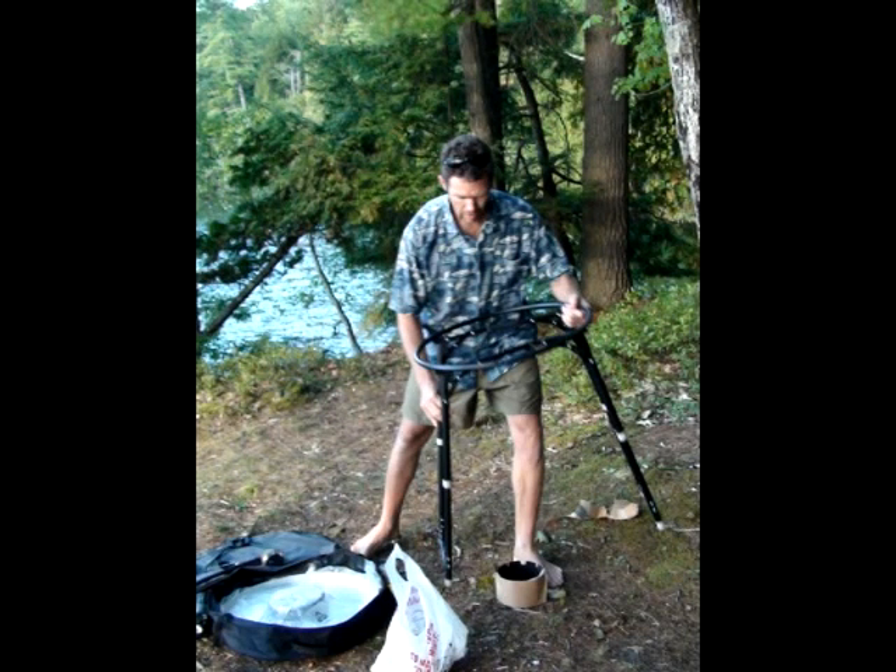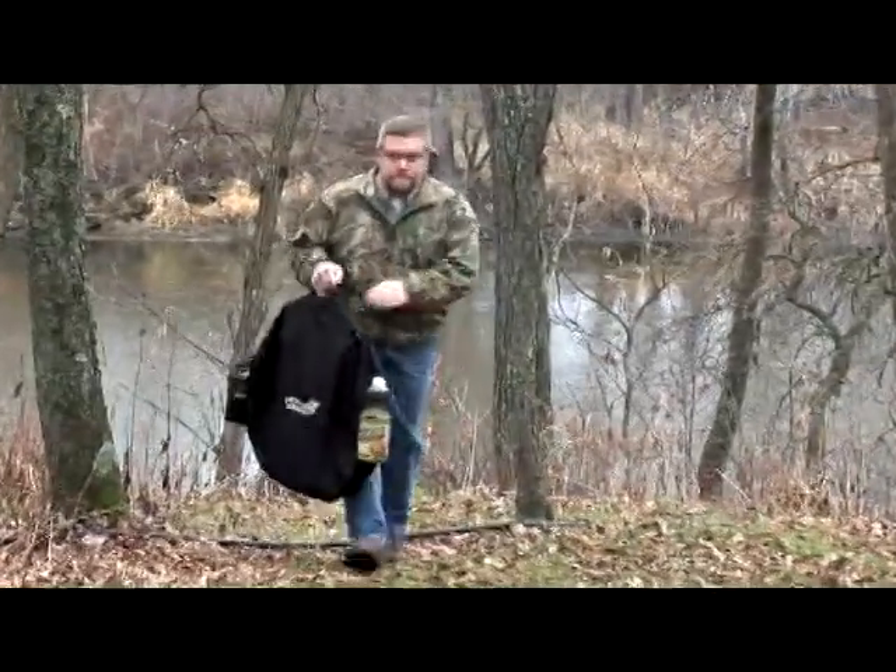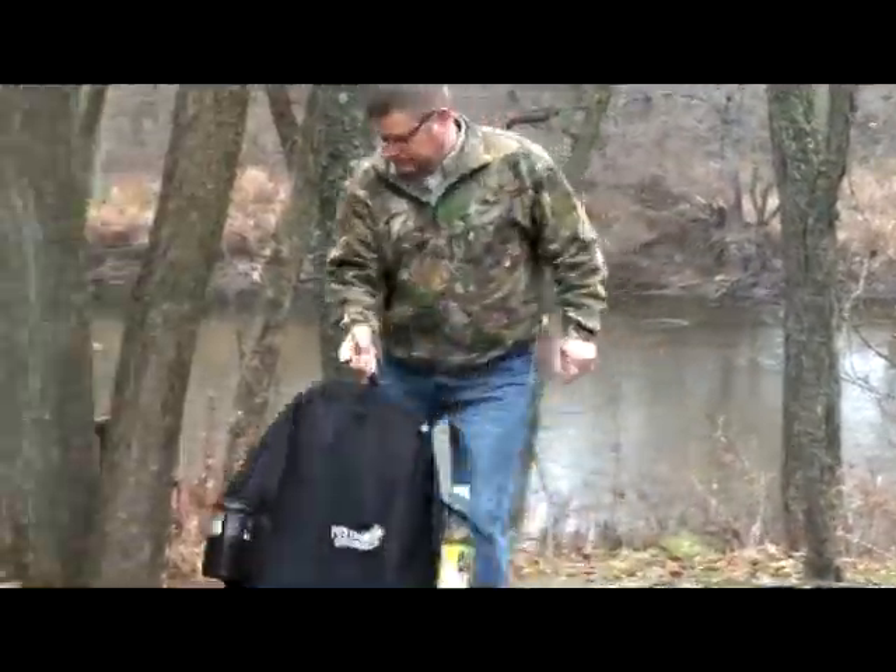The height adjustable stand makes for easy cooking whether standing or sitting. The Frying Saucer folds up to fit in a handy carrying bag weighing just 12 pounds. Take the Frying Saucer wherever you go.